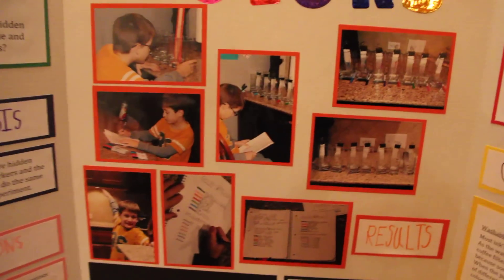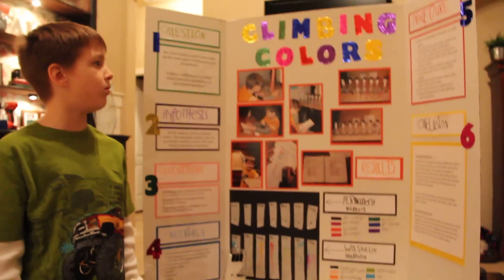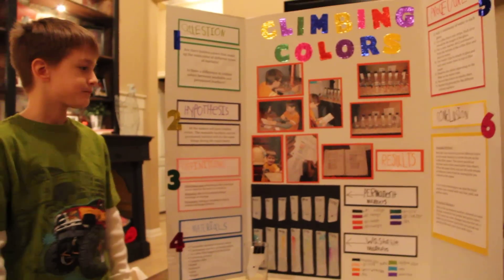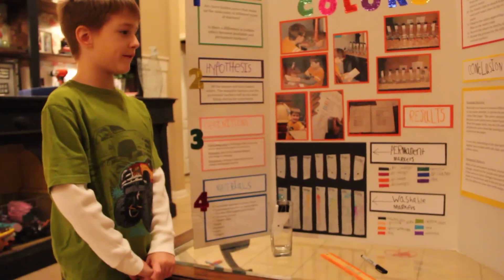And these are all your pictures of you doing your experiment? Yes. And is that when you're all done? Yeah. So in conclusion, what do you think you learned from this project? That most inks are mixed of several different colors.